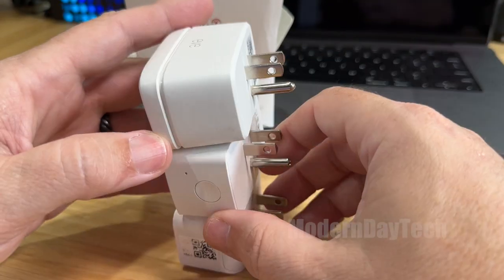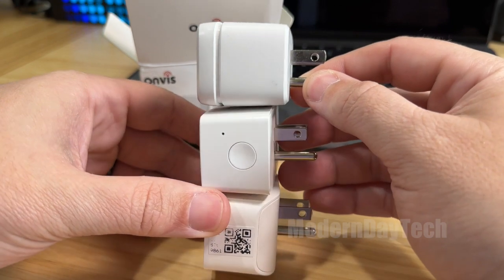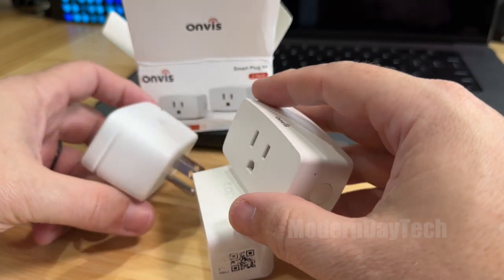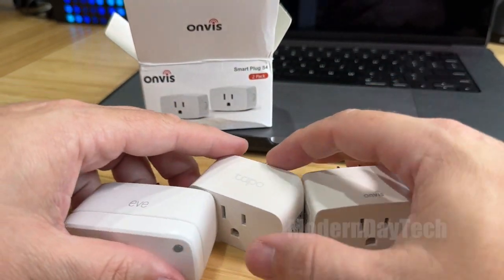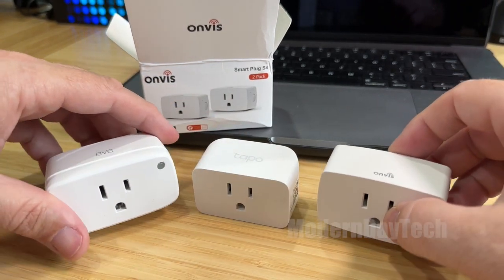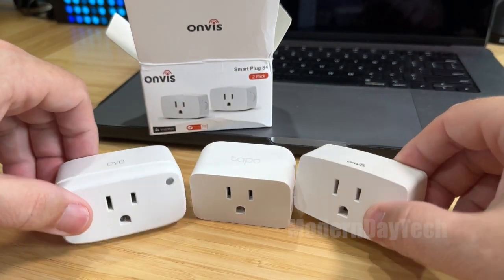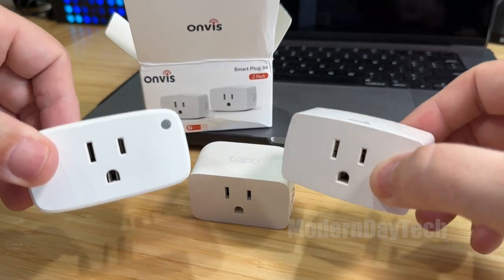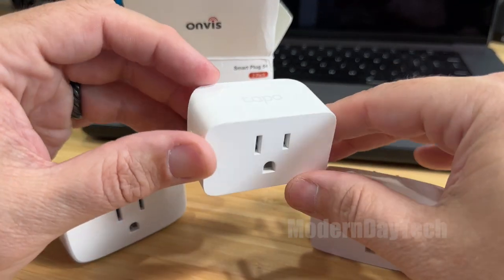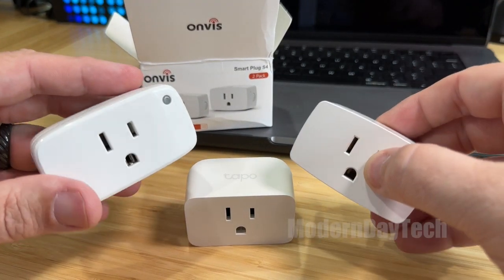When it comes to thickness, they're pretty much all about the same — maybe the Eve is a little bit thicker. These are all brand new Matter smart plugs; they work over Matter. Now these two work over Thread, and this one works over Wi-Fi. Just FYI, if you have a Thread border router, otherwise this one works over your Wi-Fi into any of the major platforms that accept Matter products.